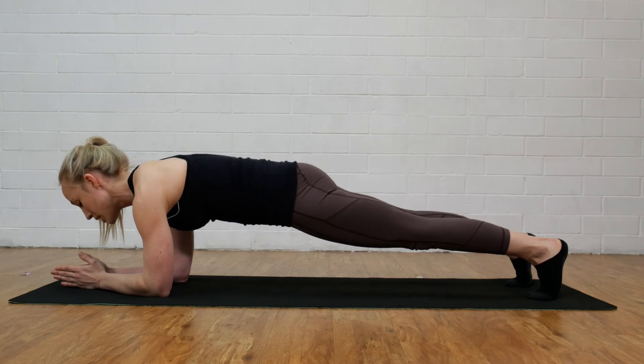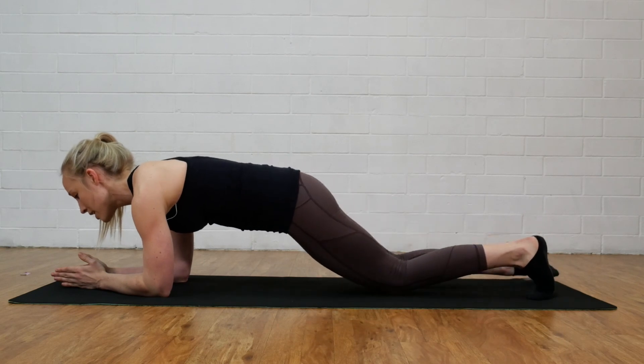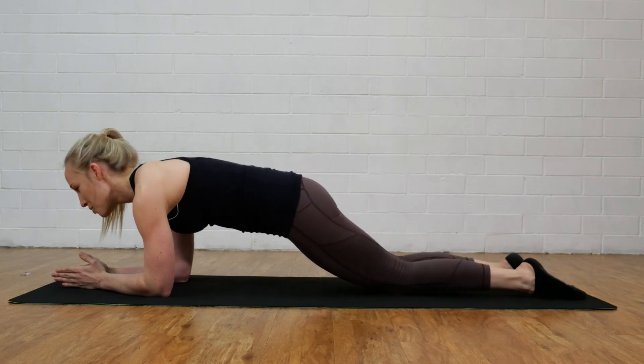If we do find that we are struggling a little bit and your lower back is arching or you're getting any form of lower back pain, we can simply perform this exercise with those knees down on the floor.